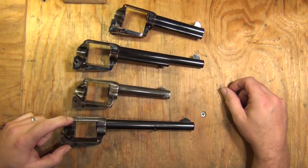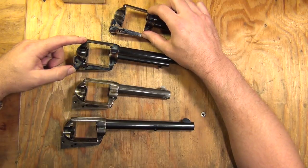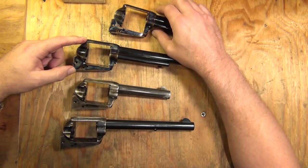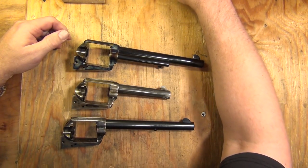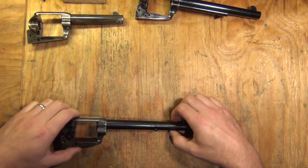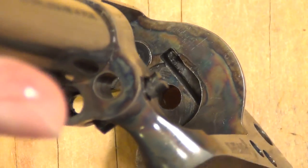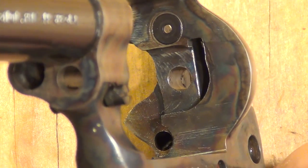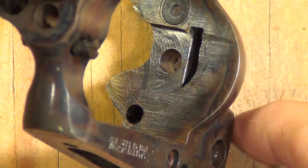You have a Colt forged frame, Uberti forged frame, and USFA and Standard frames milled out of billet. It's going to be hard to have the camera on all four all the time, so we're just going to have to take them one at a time. I won't spend a whole lot of time on the frames — I think some of the small parts are interesting.